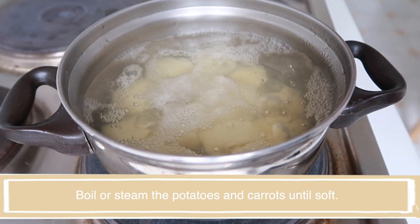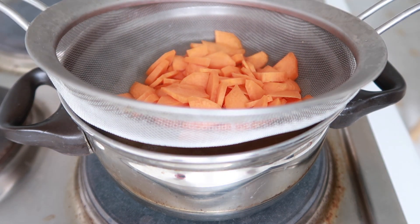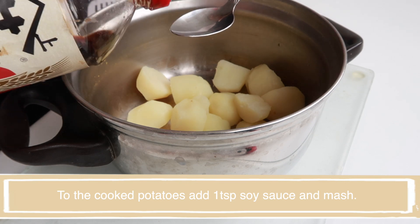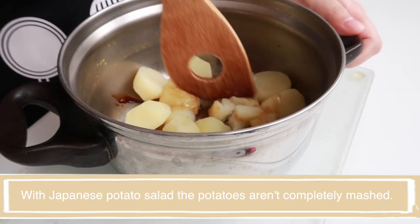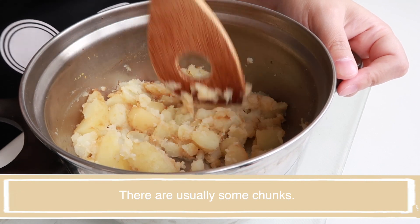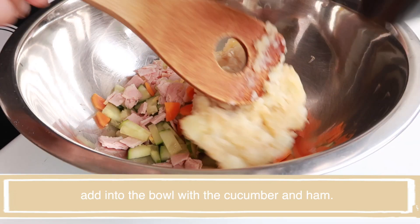Let's do something else. I'm going to cook it. I'm going to cook with a little bit of bread. Let's make the sauce. I'll cook the sauce in a few minutes.